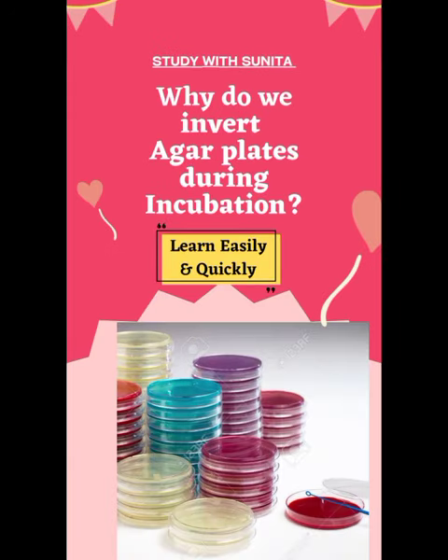I am Sunita Manna. Welcome to my channel, Study with Sunita. In this video we will discuss about why do we invert agar plates during incubation.